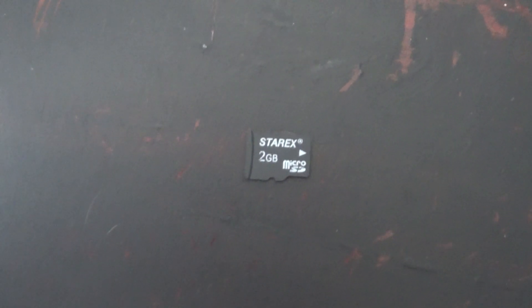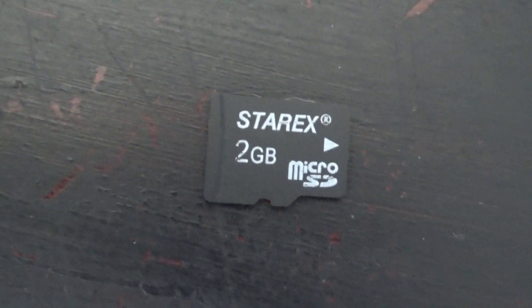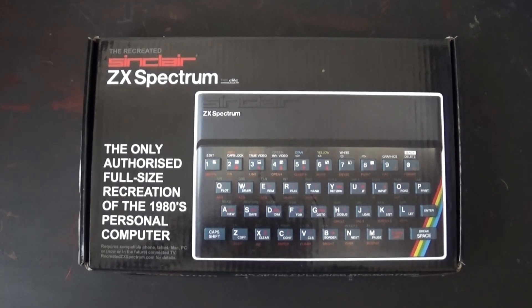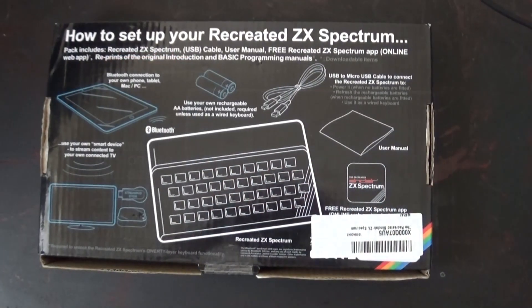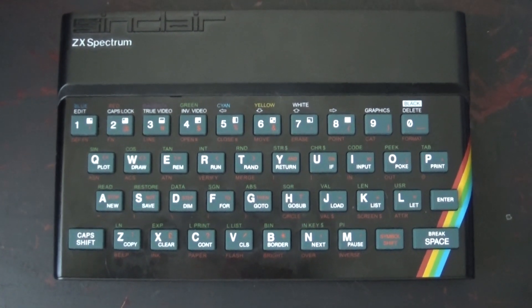I'm also going to be using this cheap StarX 2 gigabyte micro SD card. Two gigabyte is plenty for this project. I'm also going to be using the Elite recreated full size keyboard — there it is. So let's get started.